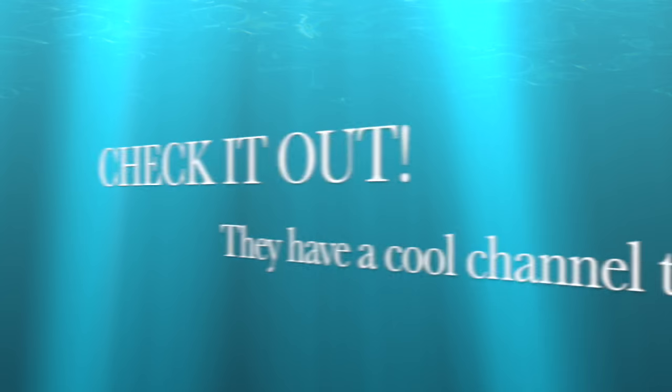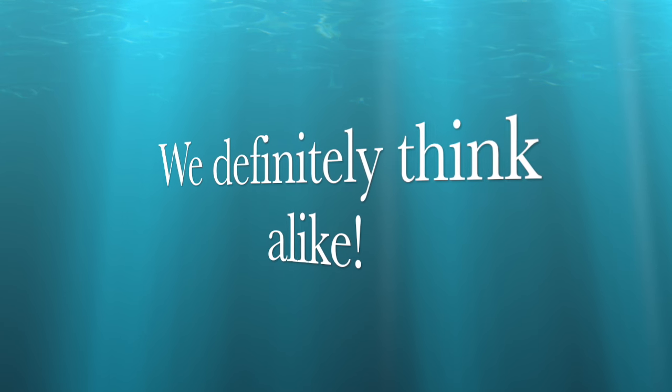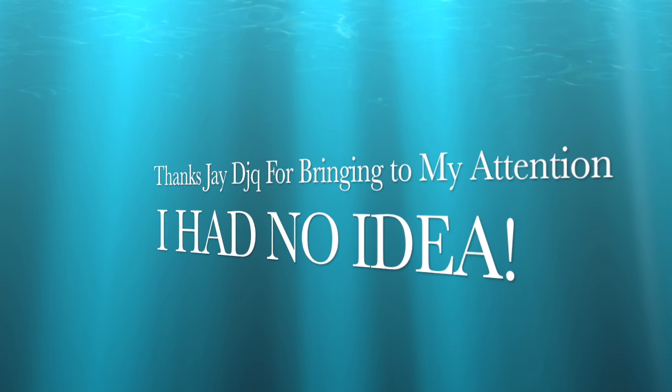I totally had this idea independent from that person's video — thus the differences — but since this person did come up with a video that precedes mine, I feel I should also show their video as well. So I have a link in the video description below. Please check it out.